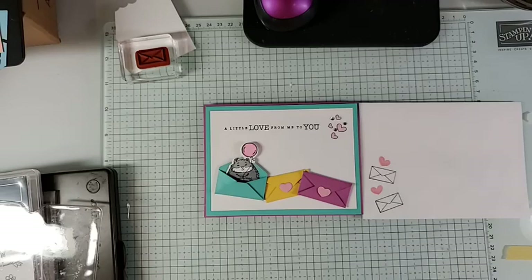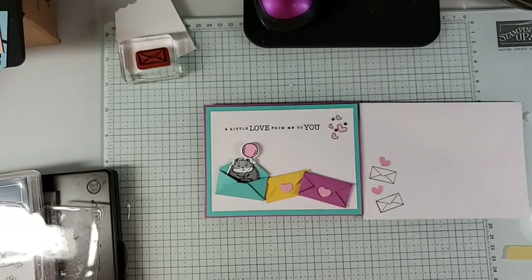Thanks for joining me. If you're interested in any of these bundles, you can find them in the online store. There's a special category called Bundles and you'll be able to see which ones qualify for the 10% discount. If you can't find it, you can send me an email or give me a call and I'll be glad to help you. Thanks for joining me today. Bye!